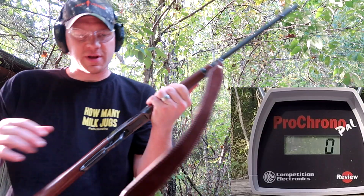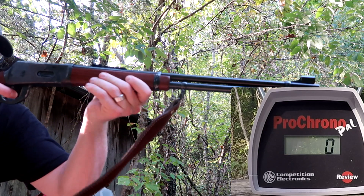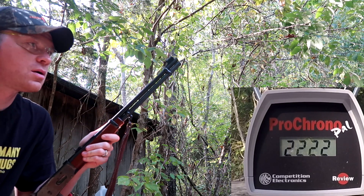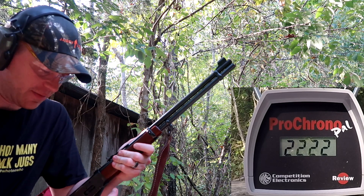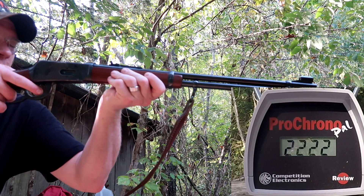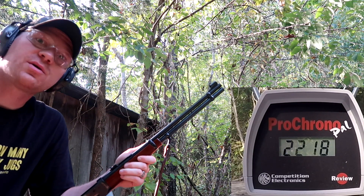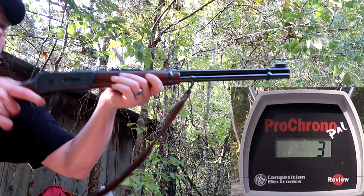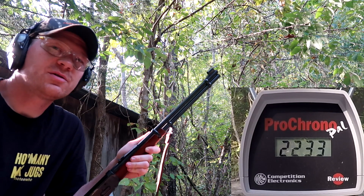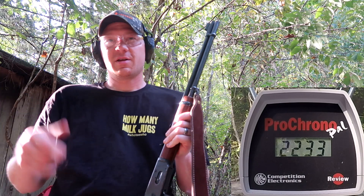Alright, first three shots with the 30-30, let's see what we can do here. First shot: 2222 — that's faster than I expected, but I haven't shot a 30-30 in a while. Second shot: 2218. Third shot: 2233. So out of the 30-30 it's a little bit over 2200 fps.